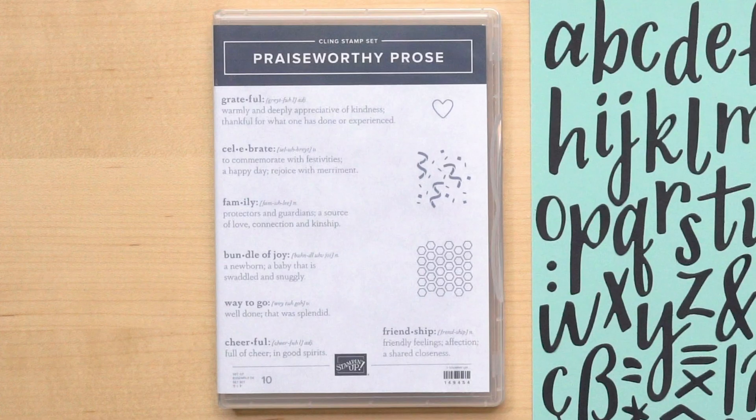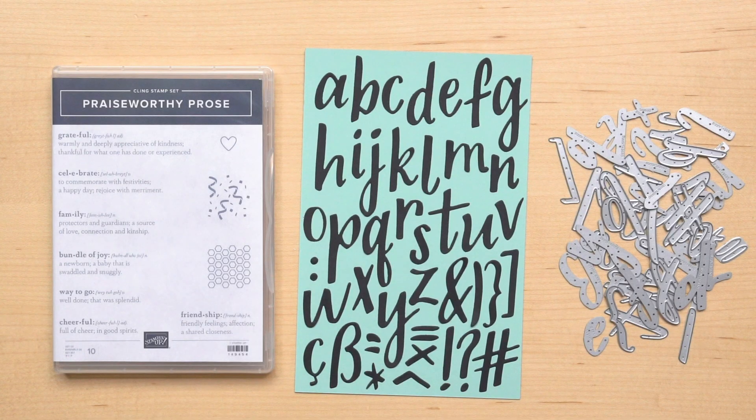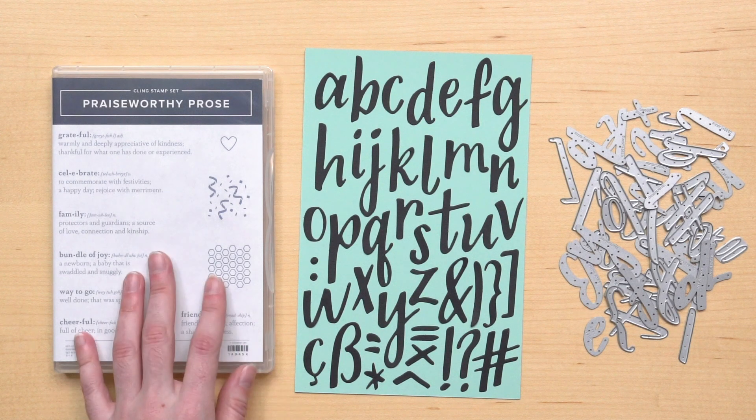Today I'd like to show you the Praiseworthy Prose Bundle Set, which includes the Praiseworthy Prose Stamp Set and the hand-lettered prose dies in one neat little bundle. Stampin' Up! Bundles are a great way to add interest and dimension to your crafting projects. Sometimes they are designed to cut images in a stamp set exactly, and other times they are designed to coordinate together, such as this bundle. The stamp set has seven fun definition sentiments and three images.